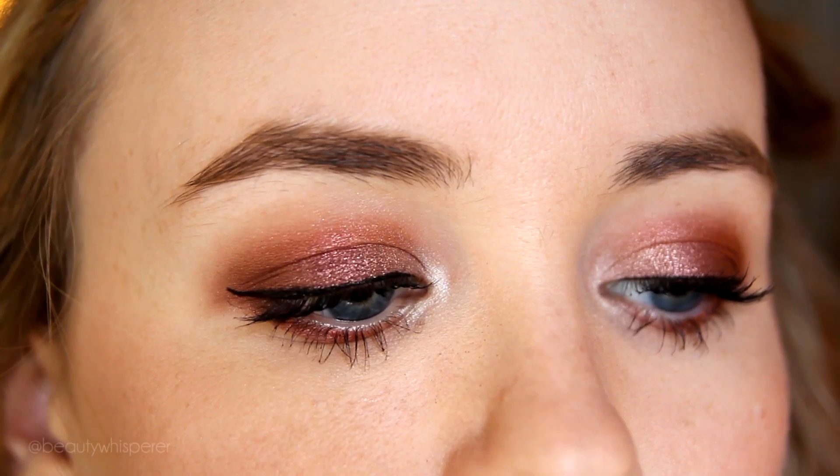I'm using red and burgundy shades. This looks particularly good on blue eyes because red is almost opposite blue on the color wheel, so they really complement each other.